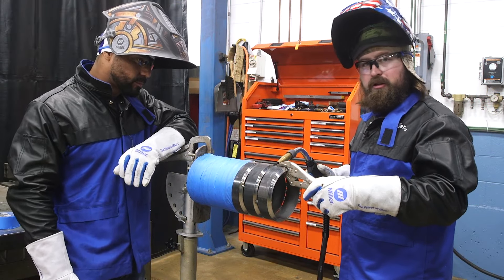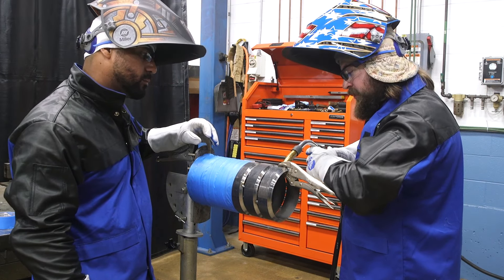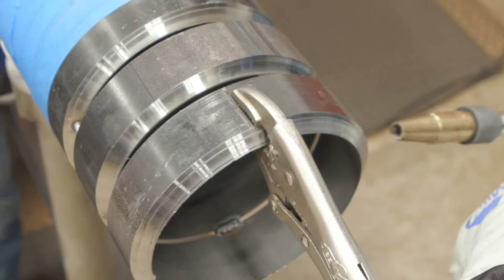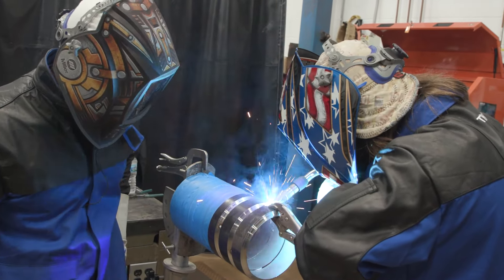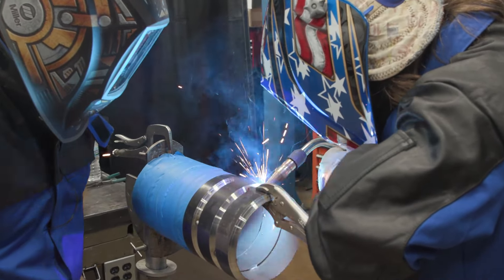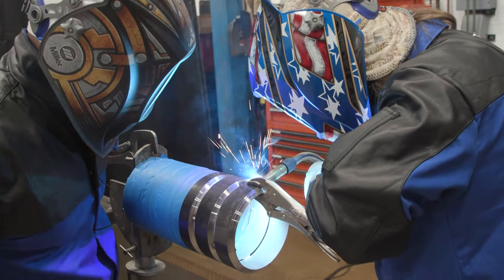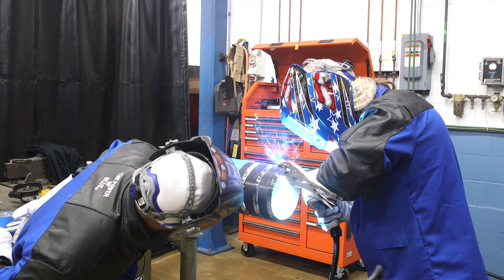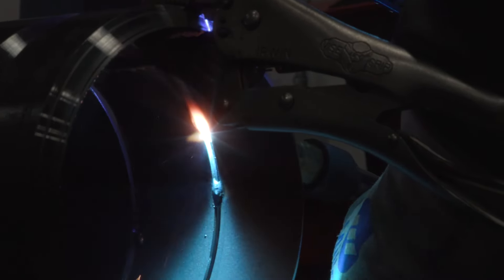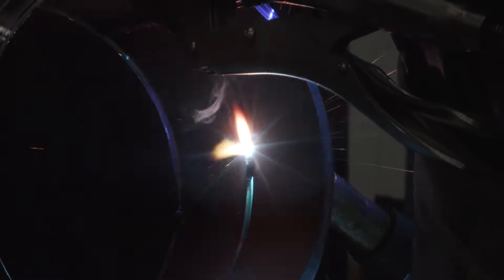We're gonna start at the top here going downhand. You've got gravity on top, so we'll weave it a bit to keep it fighting gravity at the top and kind of wash up onto the sides. As he's coming down right now, you can see his wire angled out and he's trying to hit his walls, trying to fuse really good. He'll do a minor pause as he comes down the pipe — you'll see that he wants to drag it. Now on the side, we've got gravity working with us, so it's a little bit easier.